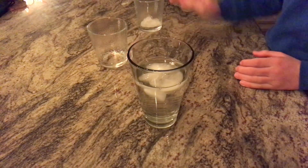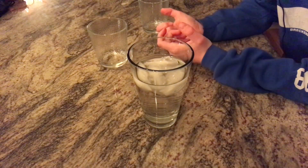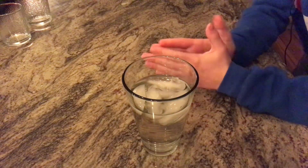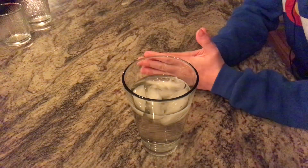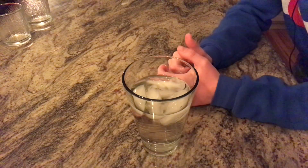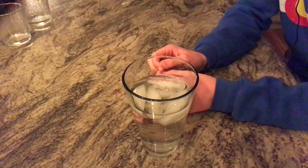Then drop the rest of the ice cubes in and put those away. That is how you make the best ice-cold water — and not just ice-cold water, because I'm sure everyone knows how to make that, but this is the best ice-cold water.